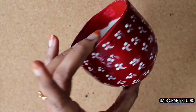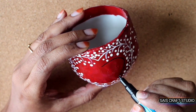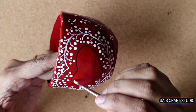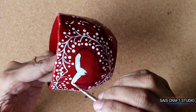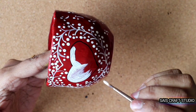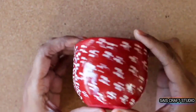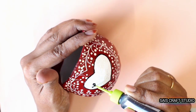This is how it looks once we are done with the designing part of our pot. Now using a black marker pen, draw a heart shape on the pot inside the design and fill it with white acrylic paint. If you want to gift it to your loved ones, start writing a message on it using a 3D outliner.